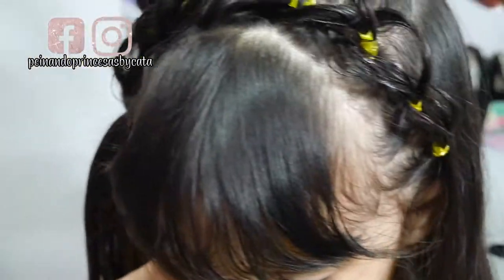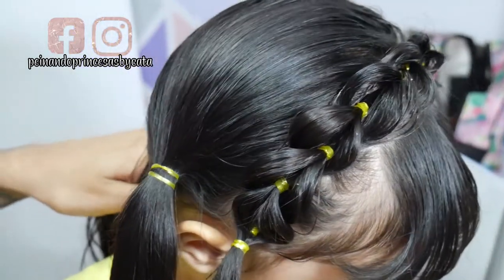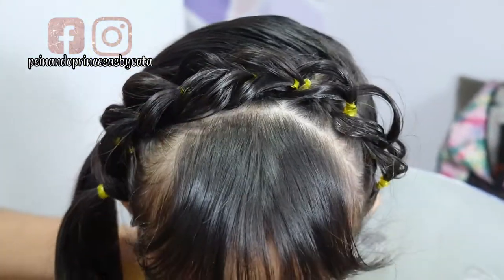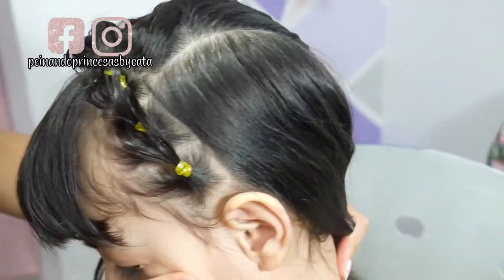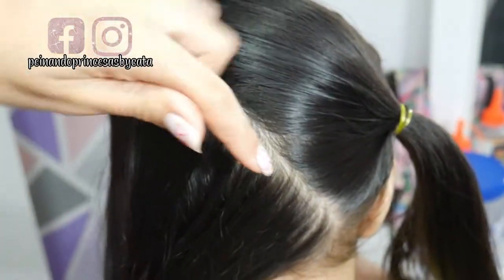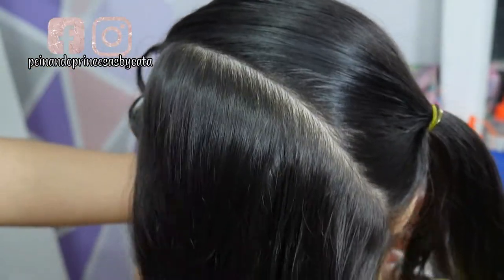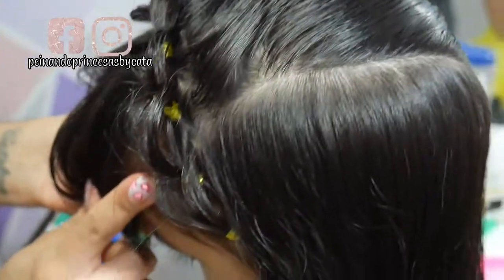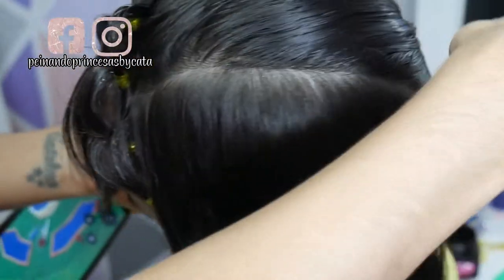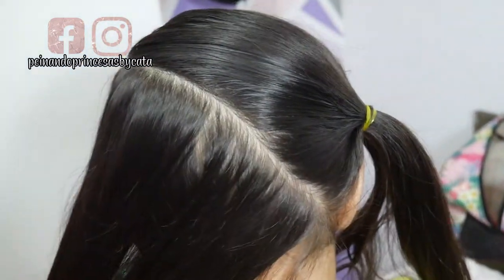Bueno niñas, así fue como quedó la trencita. Aquí la amarré y así se ve — recuerden darle buen volumen. Aquí me adelanté: hice la siguiente división que, como ven, es diagonal hasta acá, no es derecha. La empecé desde mitad de ceja, calculamos hacia allá. Esto lo vamos a recoger provisionalmente y aquí vamos a hacer un tejido.